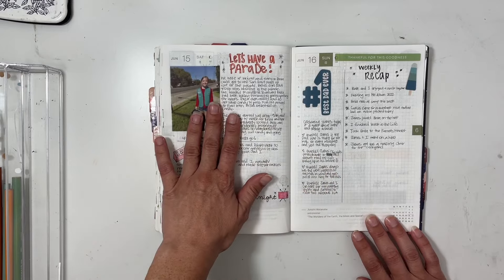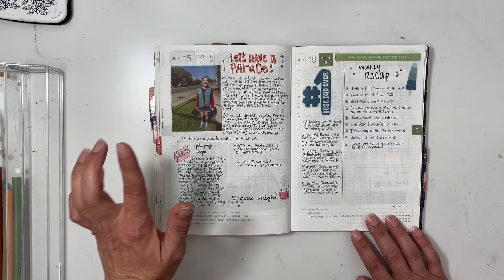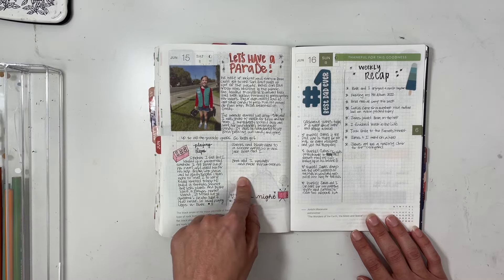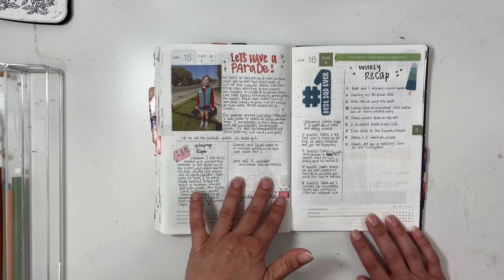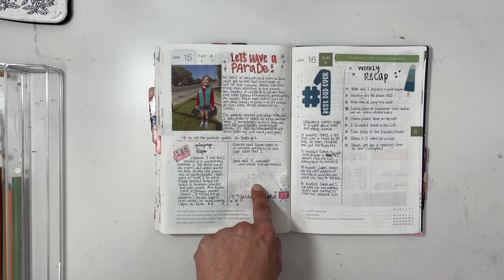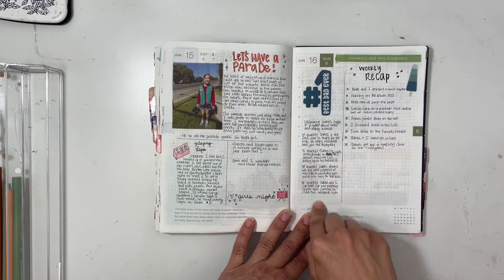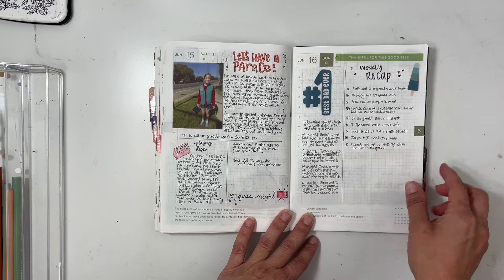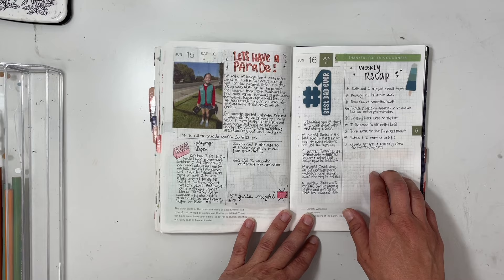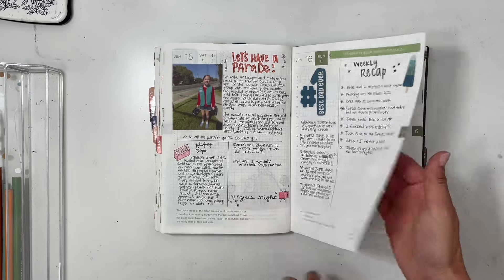This entry covered my daughter having a parade — she did awesome — and then playing Legos and a girls' night. I wish I had taken photos because I keep forgetting to take evening photos; next girls' night I'll take pictures. Then there's another weekly recap, talking about my husband for Father's Day. I totally forgot to get a photo — we didn't get a Mother's Day photo either, so I guess we're skipping holidays this year.